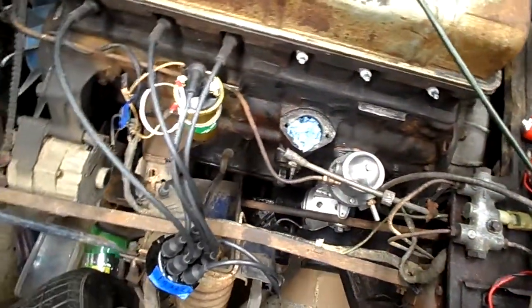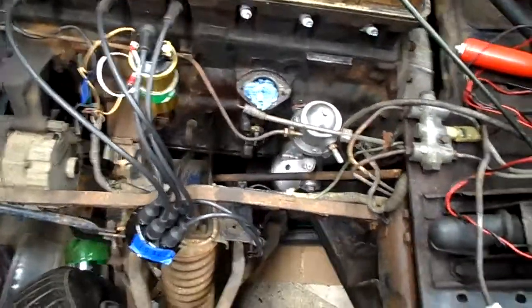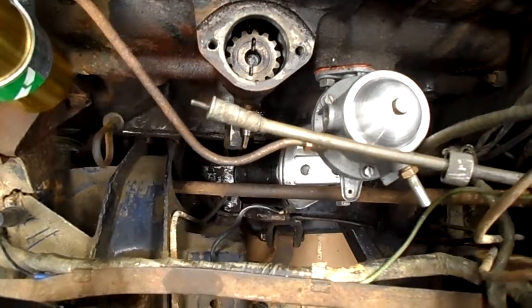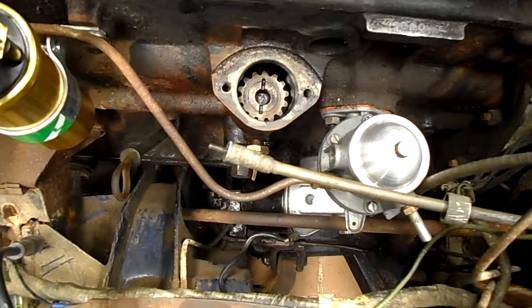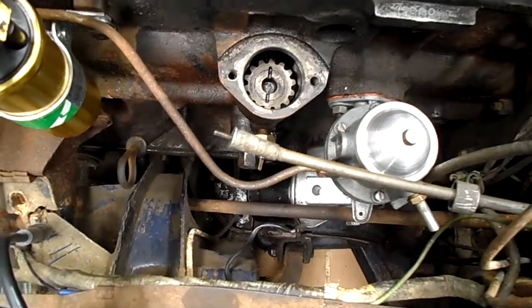Hopefully I can make some more progress on this and start the beast up eventually. The whole reason I'm doing this is so I can take out the timing gear and prime the oil pump. Until that happens I really don't want to start anything yet, because I don't know what the oil pressure situation is — but that'll be the next step.